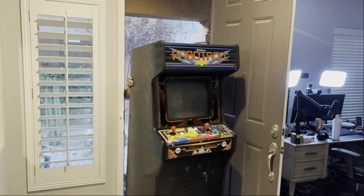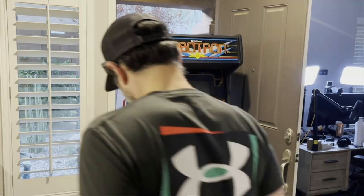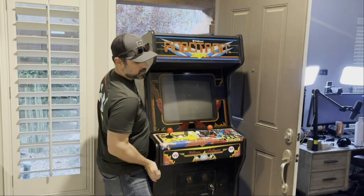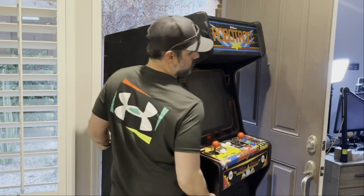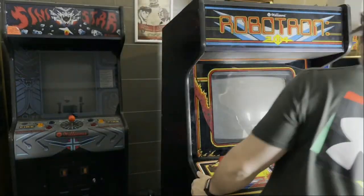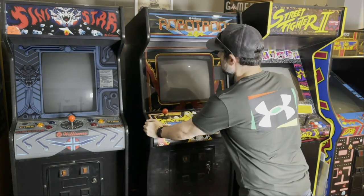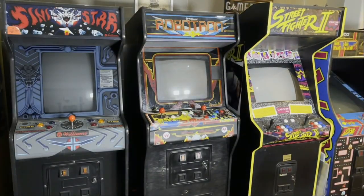We lift it a little bit because we don't want those feet to scratch the tiles in the house — we don't want that. The wife will get angry. No one wants that. Happy wife, happy life, all right? So now she's in the house. I'm scratching it a little bit, but no worries. We're in the final stretch — I'm gonna roll this down the aisle here and place it right in front of Sinistar. It's not an official Robotron, but it's a way to play Robotron, so I'm pretty stoked. And it looks amazing in this lineup right here next to Sinistar.